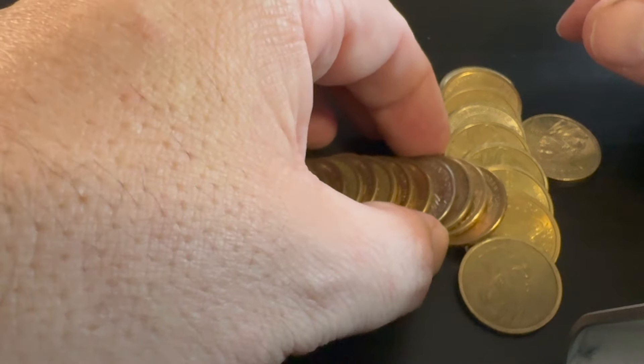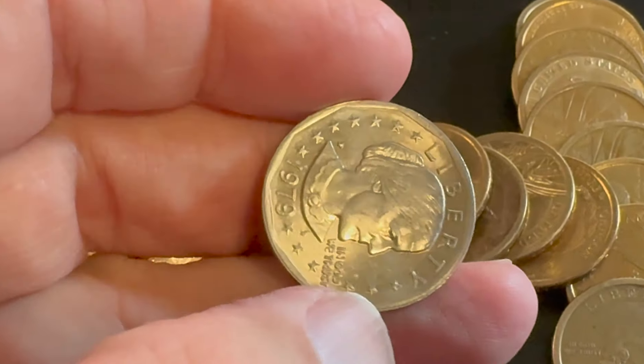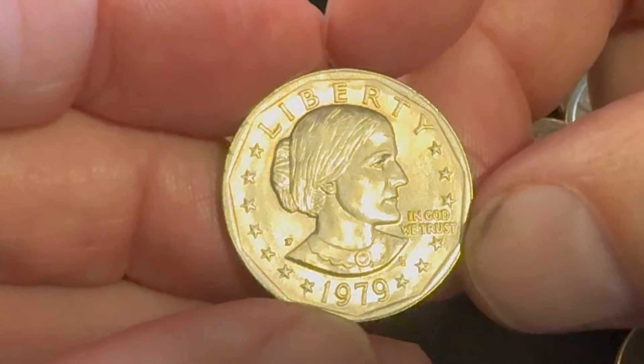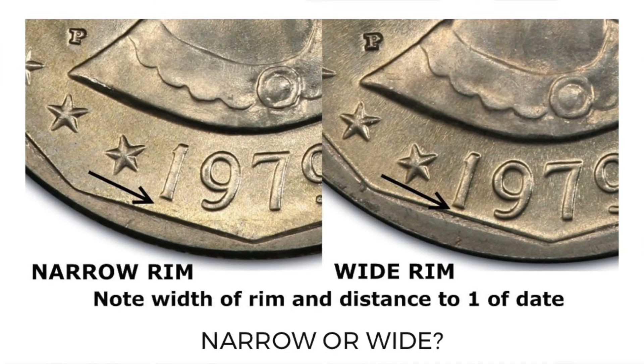These are generally going to be a 1979, but they could be a 1980 or an '81. This one's a '79. There is an error on the 1979 — the wide rim error — and this one did not have it, but I'm going to show an example of the wide rim. It's definitely worth a lot of extra money if you find one.